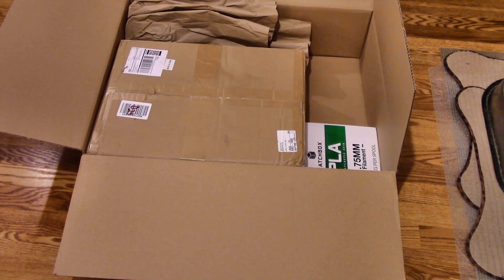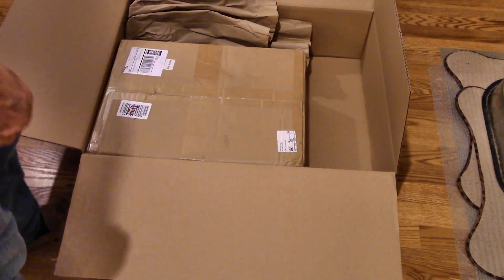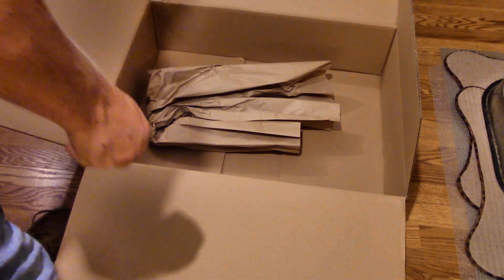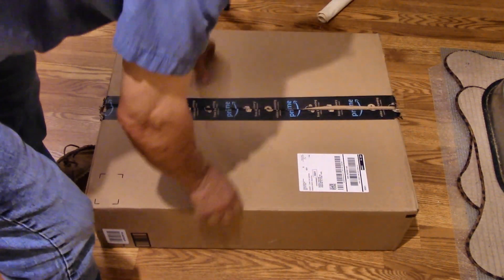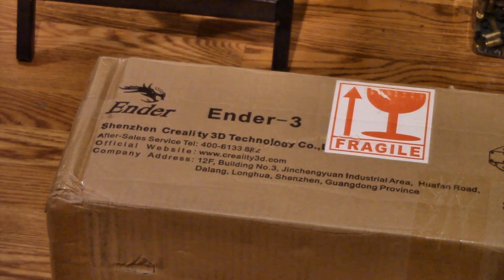It looks like we have a box within a box. This box here is obviously full of plastic for printing — filament, as they say. This other box is the printer. We'll take it out of that box. It says 'Ender 3' right over there — it's from Shenzhen Creality 3D Technology Company — and we're going to open her up and see what's in it.